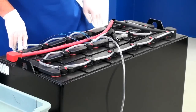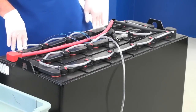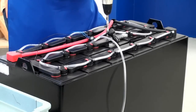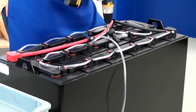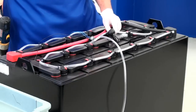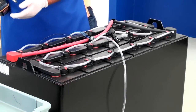Locate the cell that you have chosen to install the level probe. Using your portable drill on a slow speed, drill a 1½-inch hole in the cover. The hole should be drilled between the vent opening and the edge of the cell to avoid the cell internals. Do not drill down into the battery plates. Remove any debris and try not to let any of it fall into the cell.